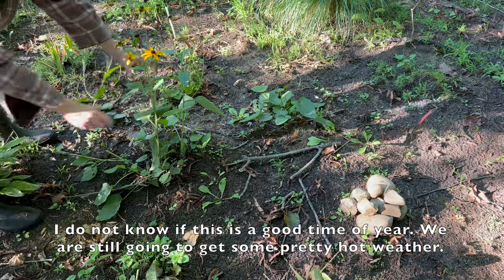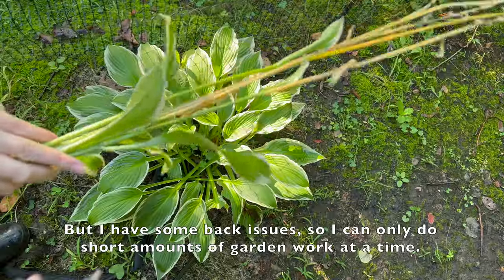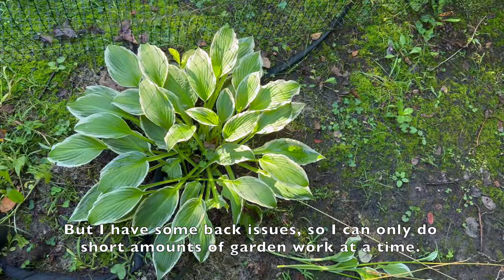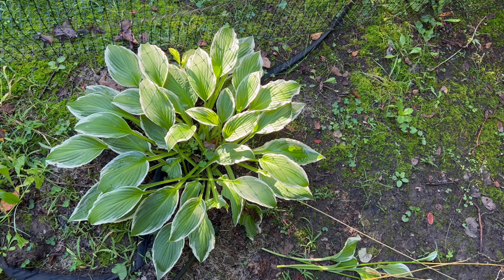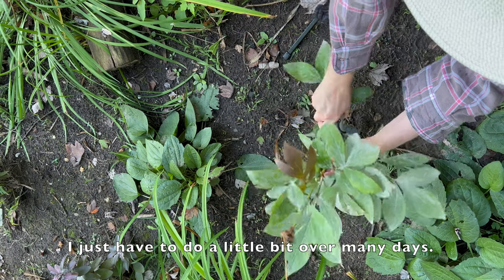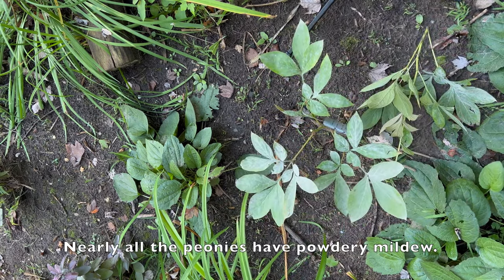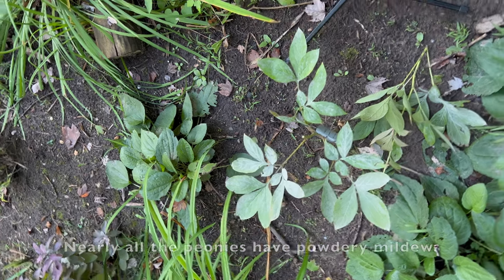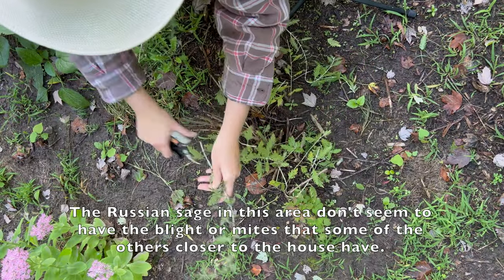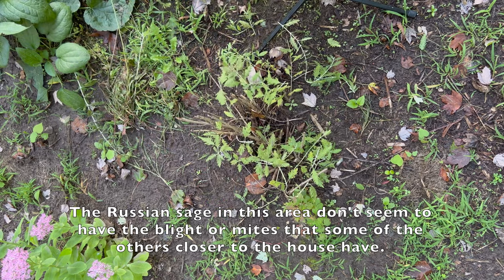I'm not sure if this is a good time of year — we are still going to get some pretty hot weather. But I have some back issues so I can only do short amounts of garden work at a time; I just have to do a little bit over many days. Nearly all of the peonies have powdery mildew. The Russian sage in this area, though, doesn't seem to have the blight or mites that some of the others closer to the house have.